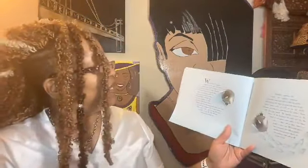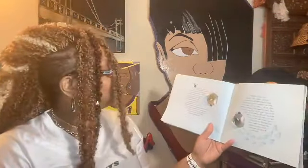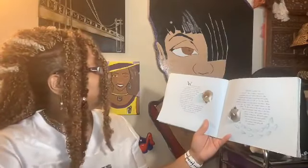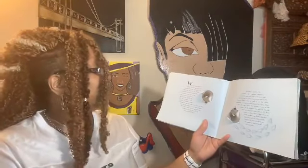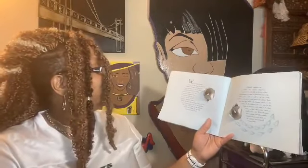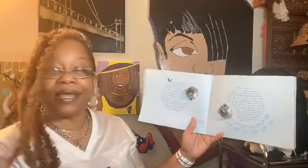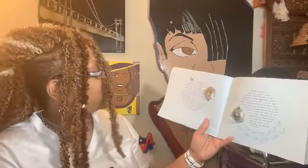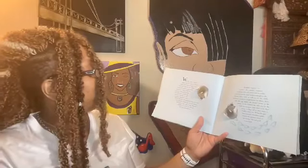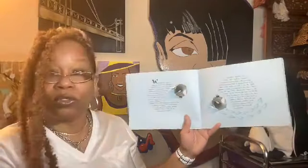When the female emperor penguin lays her egg, she passes it straight to her mate, who puts it in a pouch just above his feet. Unlike most birds, she doesn't stay to help protect her young. Instead, she goes out to sea to feed, leaving the male alone with the egg for two months in the freezing Antarctic winter. During that time, the temperature drops far below zero, and the penguins live in total darkness.